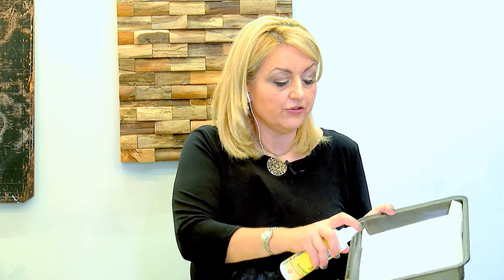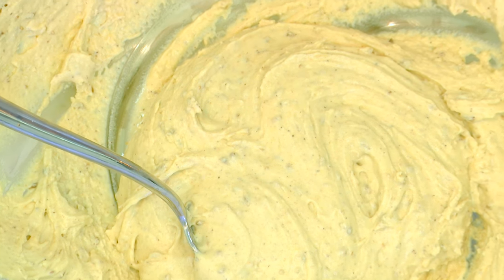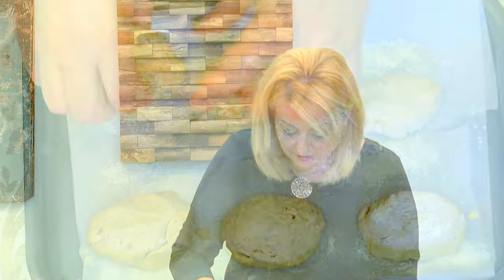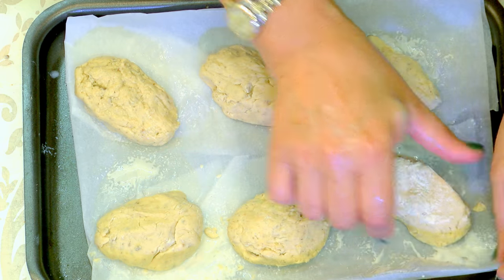I'm preparing my baking dishes, using some baking spray, covered with baking paper. From this recipe we should have about 20 small biscuits or about 10 larger ones. I'm picking pieces of my dough and rolling them into an oval shape and dusting them with a bit of flour. This is the same recipe as the Maltese christening biscuits — the only difference is that the christening biscuits have either pink or blue icing on top. It's best to leave some space between them because they do grow and rise a bit.